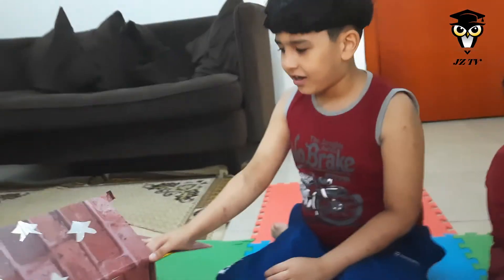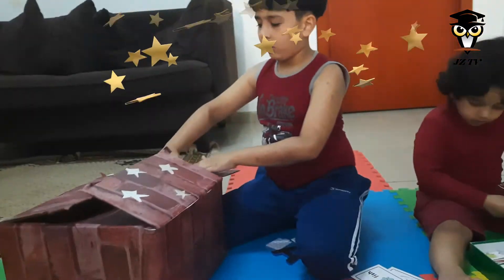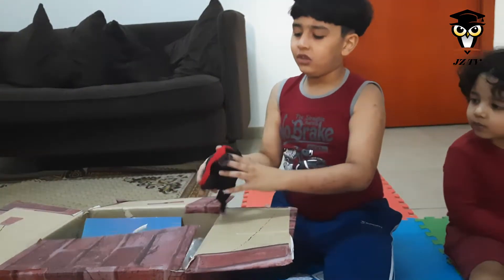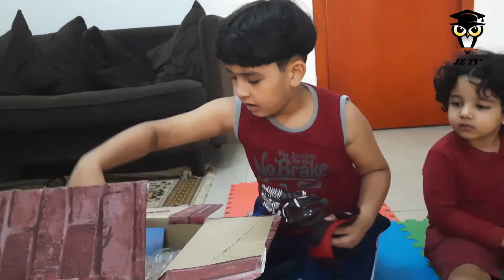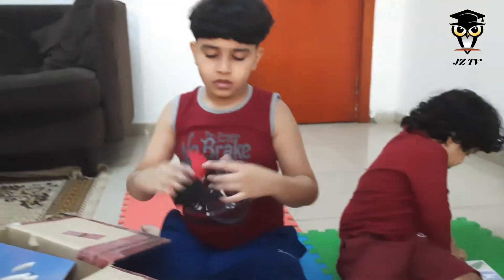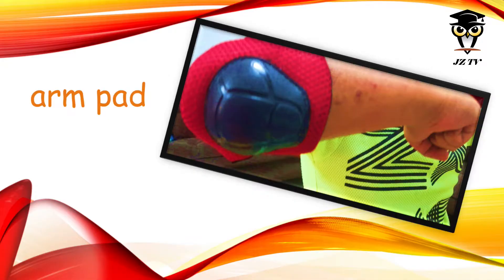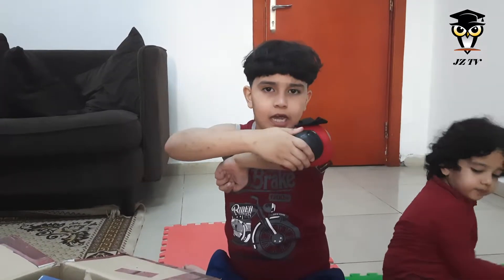Things in here start with letter A. This is an A for Arm Pad.